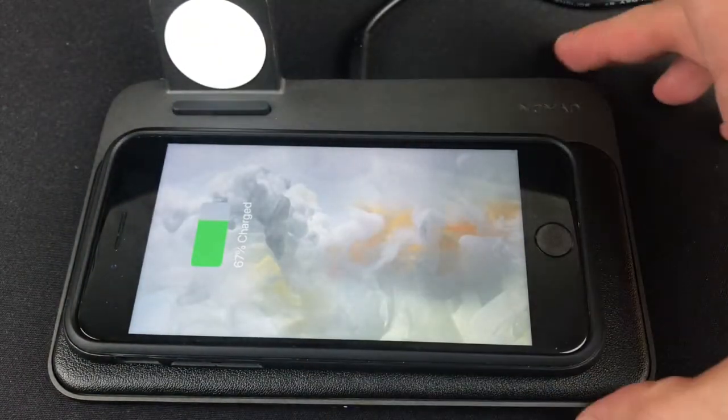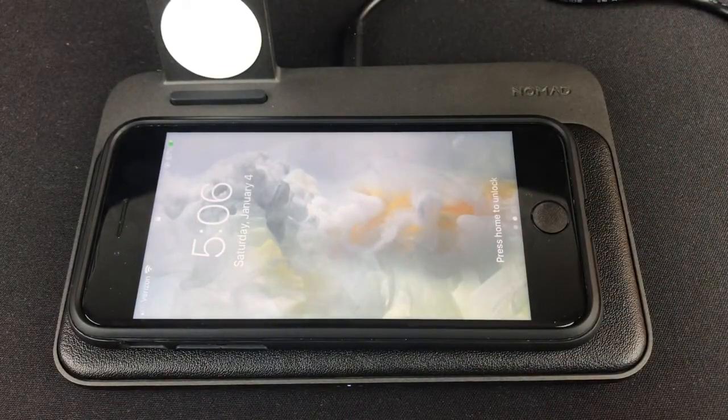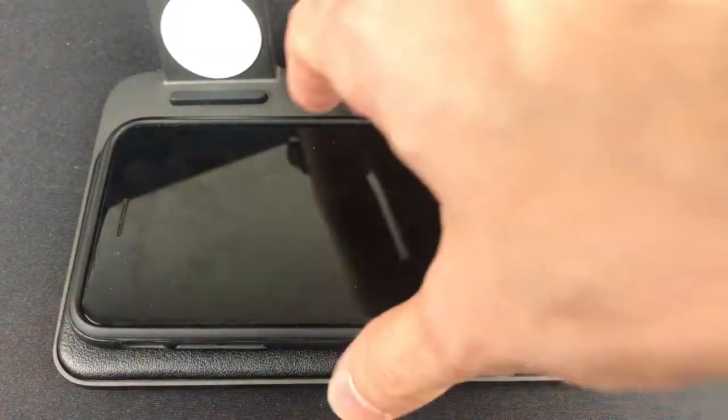And there you go. I did feel a little haptic feedback, which is great. So it lets you know that it is charging and it is connected. I really like that.